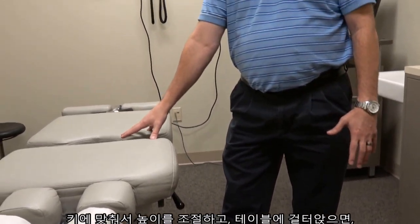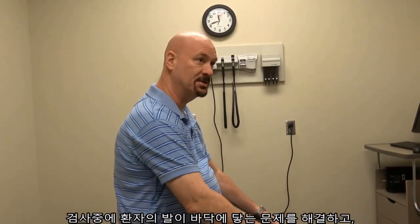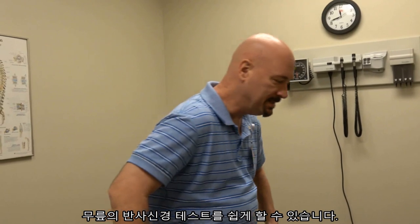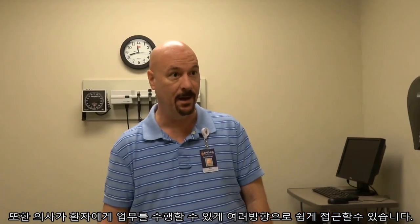By bringing these tables up to this height, we can have the patient sit on the table and we don't have to worry about their feet touching. So when we do our tests, we're able to get the reflexes and everything done, and it's a lot easier for the doctor to reach the subject and do what needs to be done.